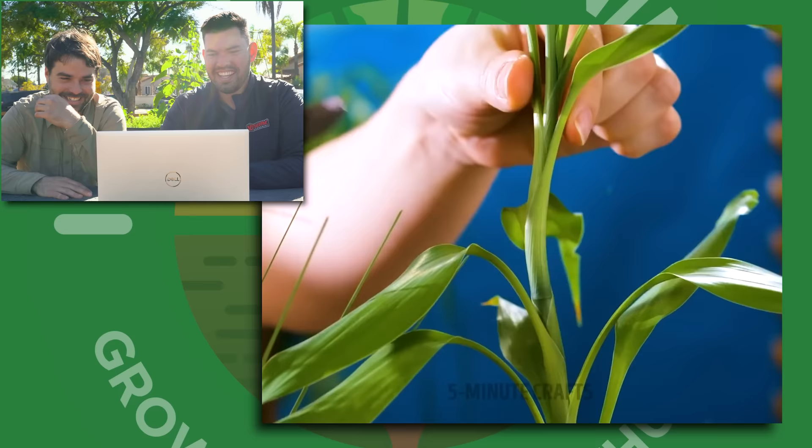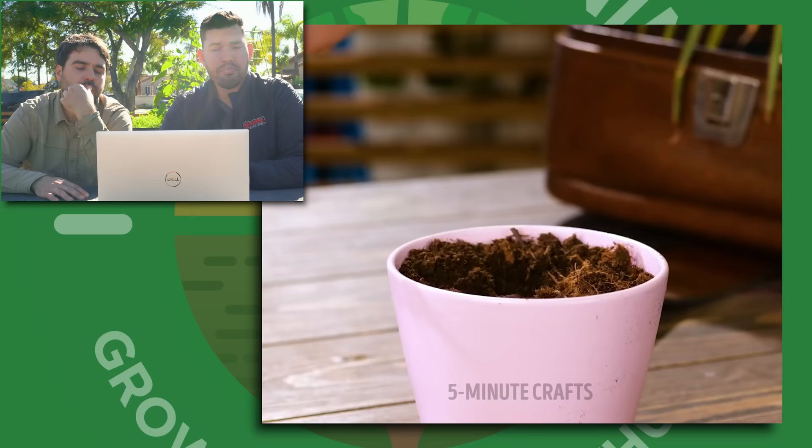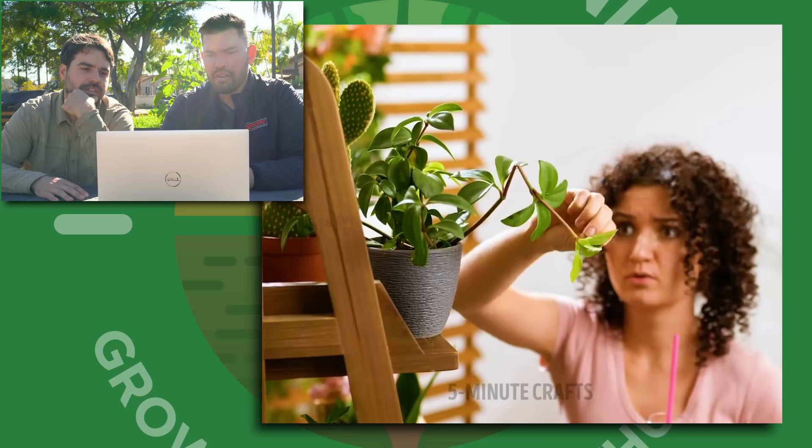We've got something that kind of looks like a peace lily. She's doing a floating raft. As long as you've cut underneath the node, or it's a plant that can root via stem tip cuttings and water propagation, this is a pretty clever technique. Like I said, you don't have to do it that way — you could just plant it in the medium. She's planting it in right there, but it doesn't not work.